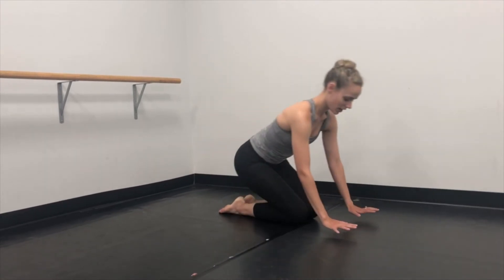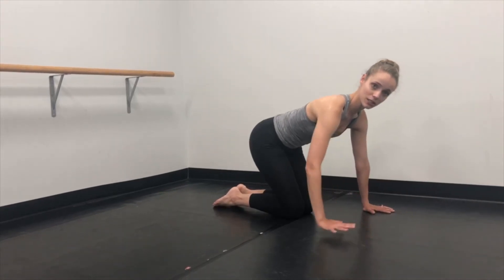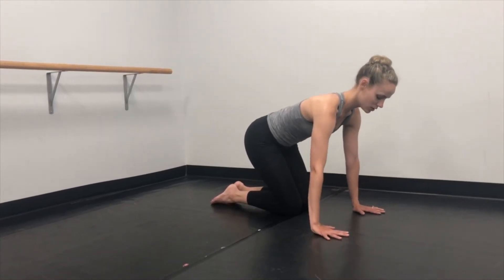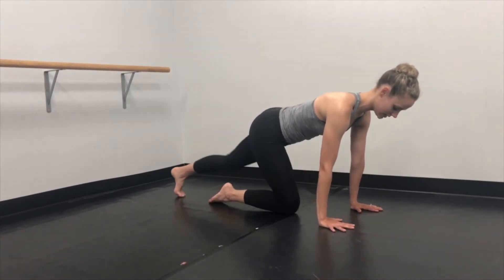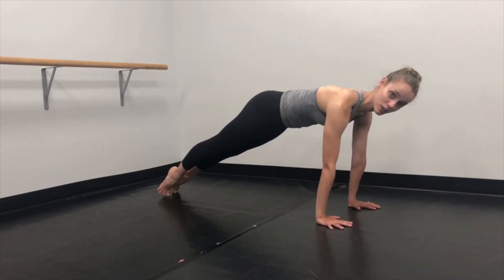When you set up, make sure that your hands are directly underneath your shoulders. We have a tendency sometimes to go a little bit wide, so really make sure it's directly under your shoulders. Send both heels back, making sure that you're not too high up on your toes.